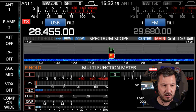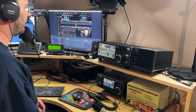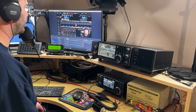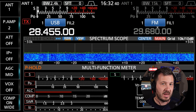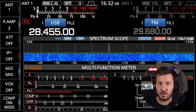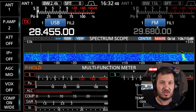CQ CQ CQ CQ. Calling CQ CQ CQ. This is Victor Kilo 7 Hotel Hotel, Victor Kilo 7 Hotel Hotel. Calling CQ CQ CQ CQ and listening. You could do this a couple of times and may not receive a response — that was quite a quick call, only about 20 seconds or so.